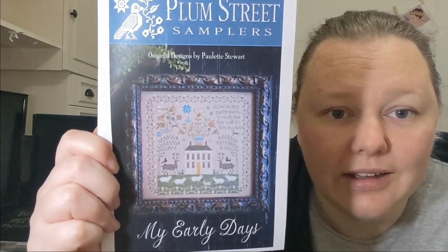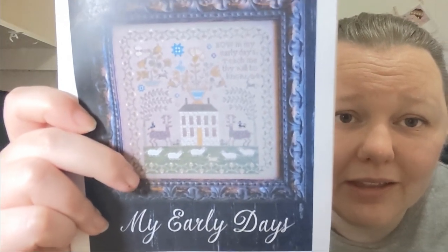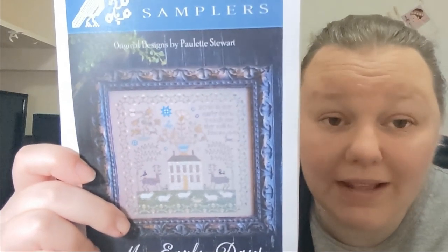There was a retreat exclusive — Paulette designed this chart for the Australian retreat, exclusive to Linen and Threads for a year. She found an original antique sampler and took elements and the colour palette to make it into a Plum Street-style sampler — she said she 'Plum Streetified it.' It's called My Early Days — it's been quite popular online. It's very cute. I love how the grass goes over the border at the bottom. That pop of blue is amazing. The verse says: 'Now in my early days, teach me thy will to know.'